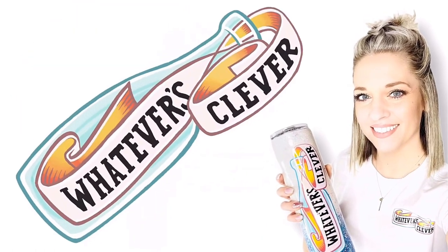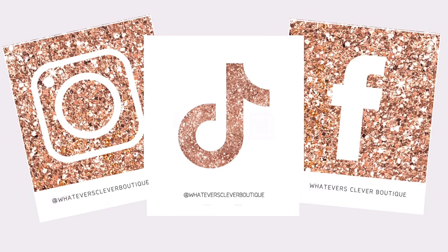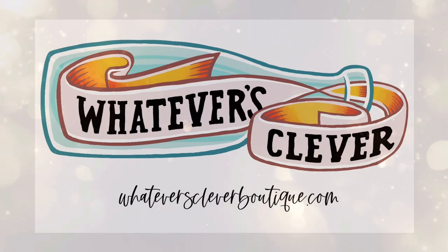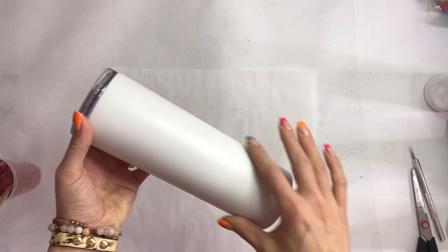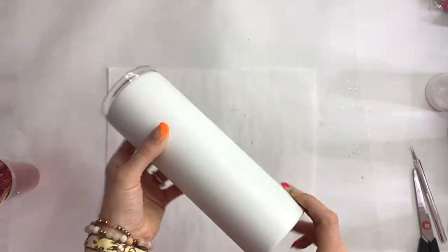Hi, this is Jamie from Whatever's Clever Boutique and today we're going to do a fun tumbler tutorial inspired by a nail set. I'm in a group called Made by Manny and Mel Elite — it's a paid mentorship group and each month she does challenges. A couple months ago her challenge was to use a nail set as inspiration, and I'm a little behind but I really wanted to take part and do that.